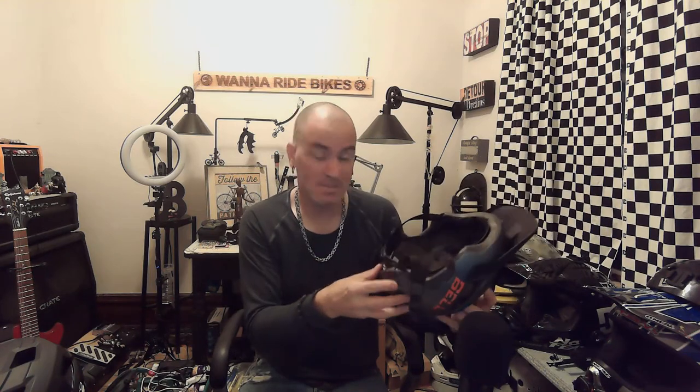If you have the Bell, let me know what you think. If you have the Mongoose, let me know what you think. I got this for around $9 — it was on sale online at a bike store, a late-night impulse buy. This one I bought off of Amazon for $29. Did I spend $30 on a budget helmet? Yes I did, because I wanted to see if it was good.